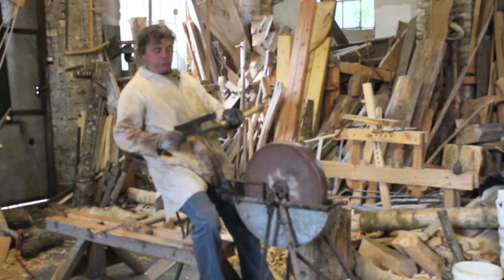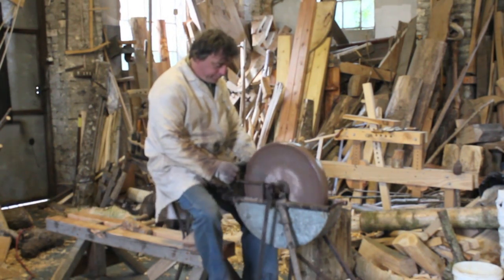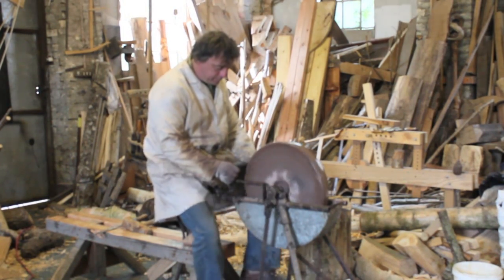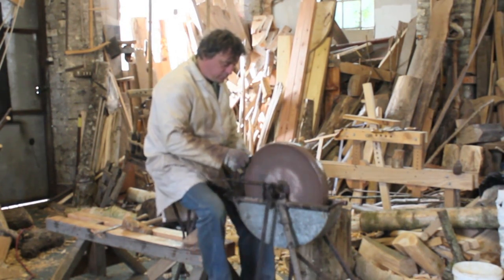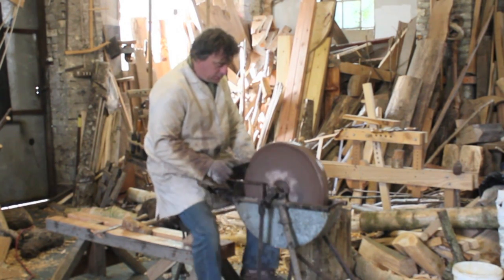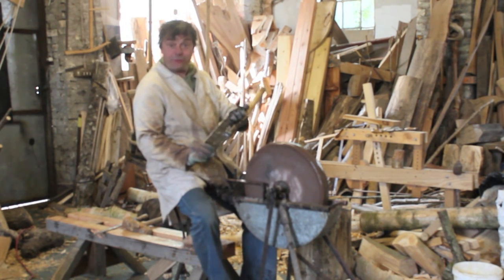I've got a nice little broad axe here. Pedal towards myself — not too fast or I will get covered in water. Yes, it's grinding away nicely — not very quickly, but very safely. I'm not going to lose the temper of the tool doing it with this wheel.